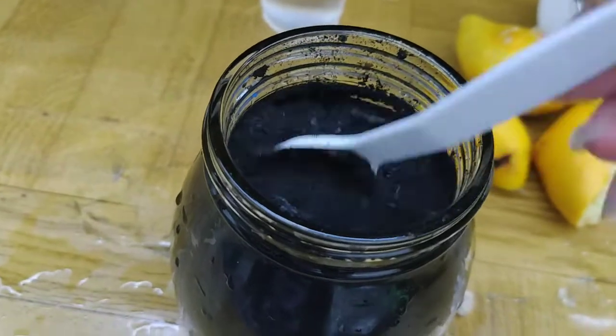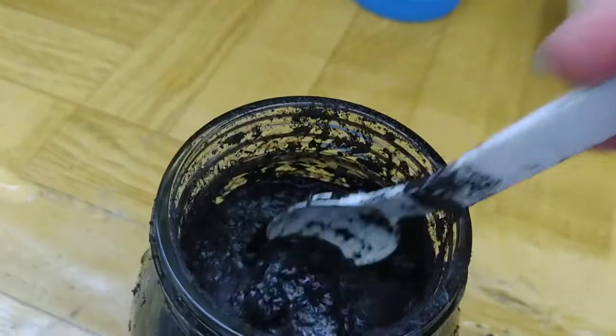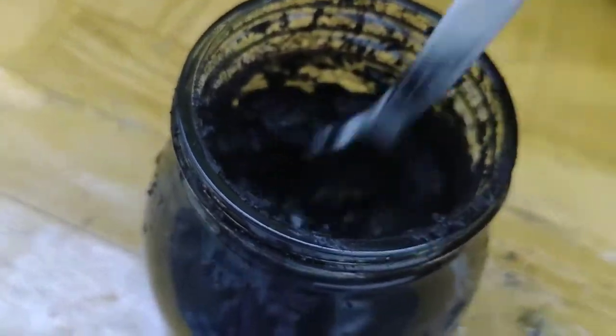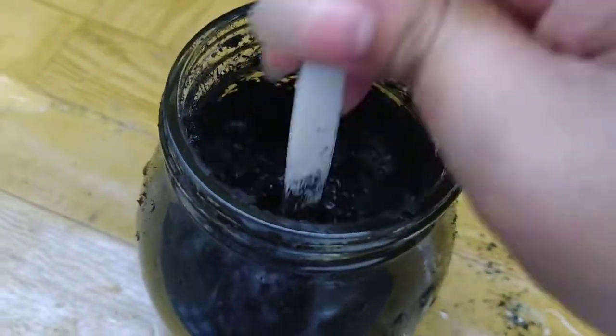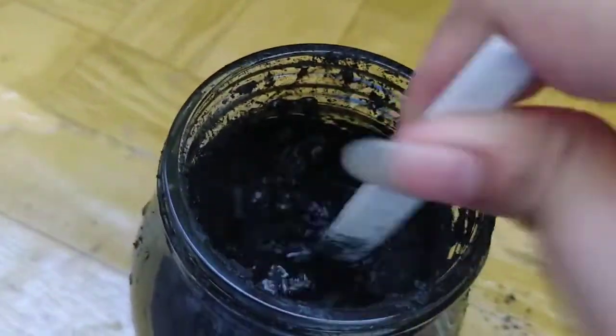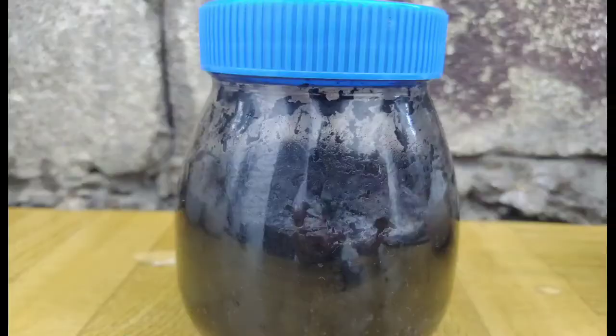Gradually add the mixture into the powdered bamboo charcoal and stir it gently to mix it properly. When it starts to create a bubble reaction, the activation is starting. Cover the glass container and set aside for 24 hours.